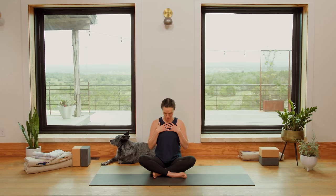Sit up nice and tall. Take a deep breath in, and as you exhale, bring your hands to your heart center. Close your eyes. You can affirm here if you like — repeat after me quietly in your head or whisper: I release that which no longer serves.